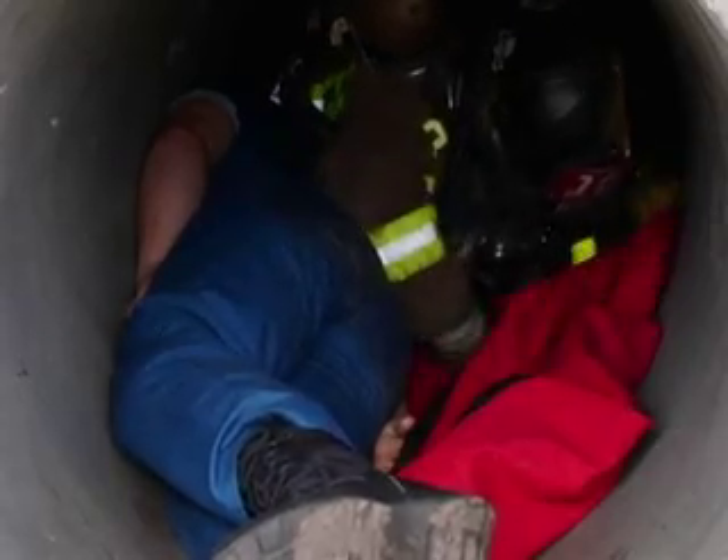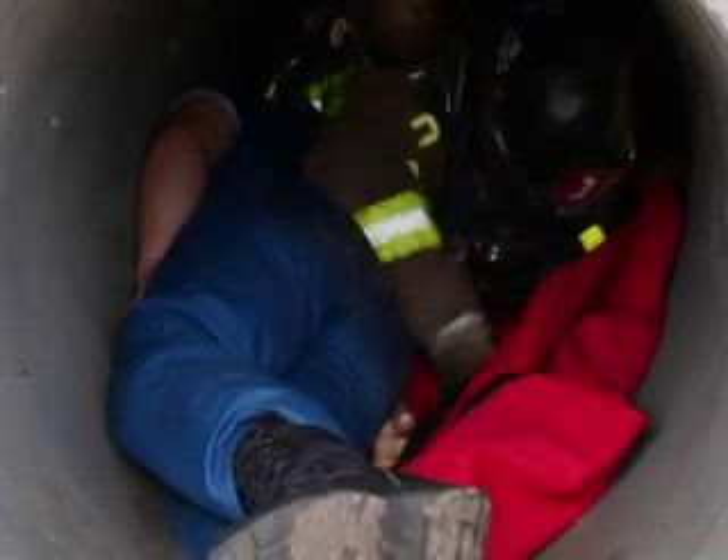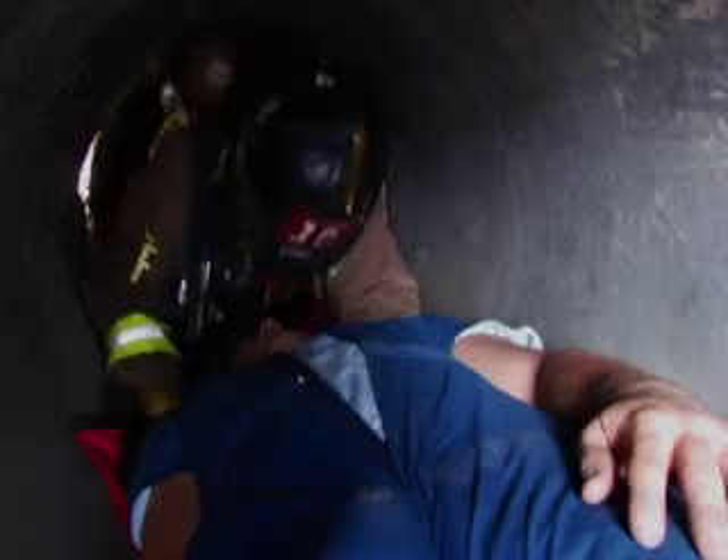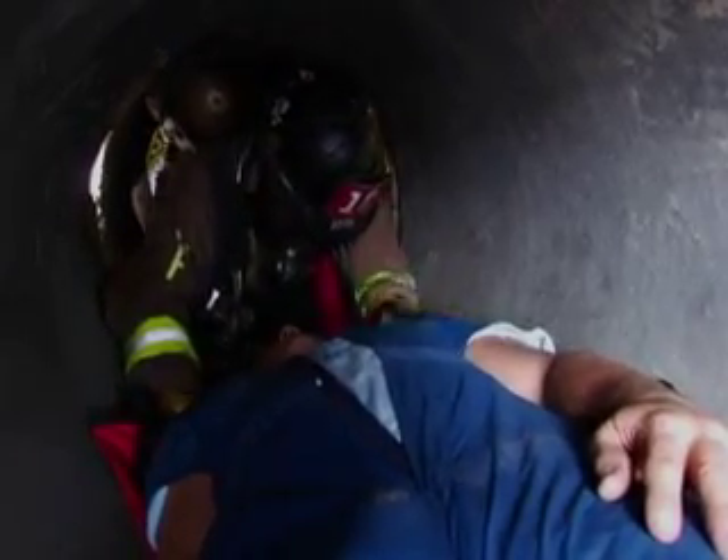Tuck the bottom edge under the victim as far as possible and roll the victim back into the sword. Grab the top three handles and drag. For added protection, you can blanket the victim with the sword before rolling him back for removal.